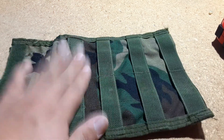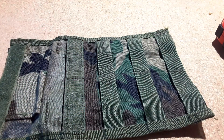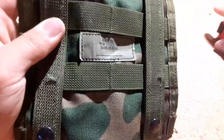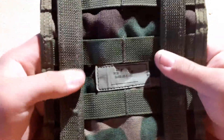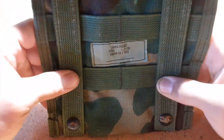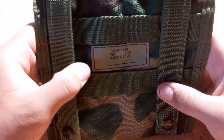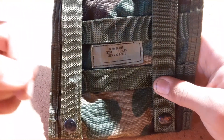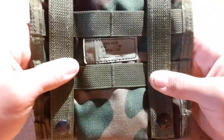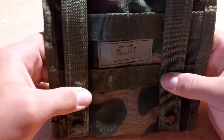I highly recommend you get one of these. If you wanted me to do civilian uses for an admin pocket, put that in the comments and I might do it. If you ever want to see what I fit in my MOLLE 2 Woodland Medic Pocket, I'll do a video on that.